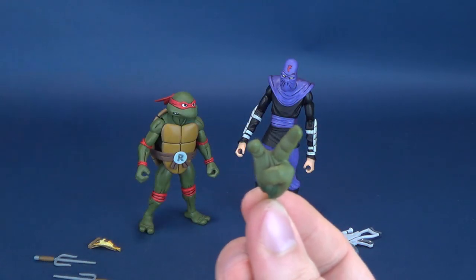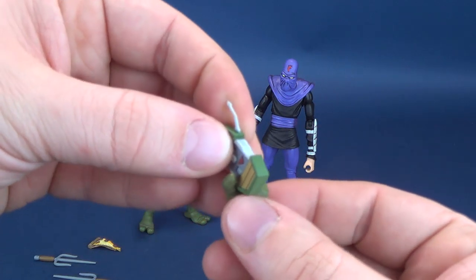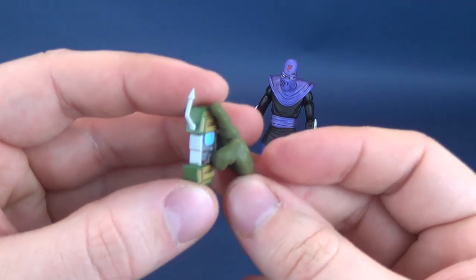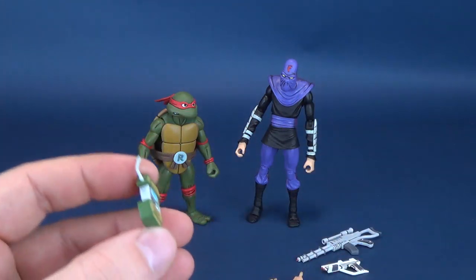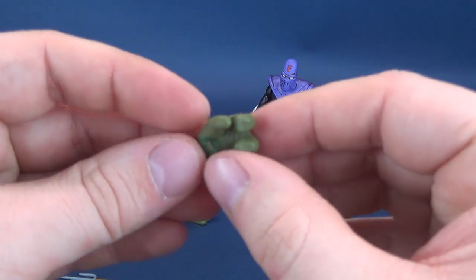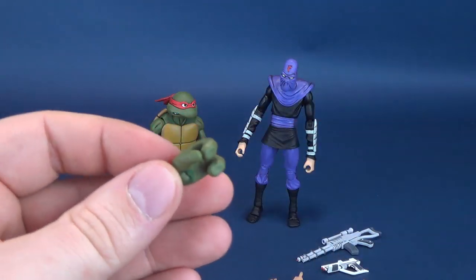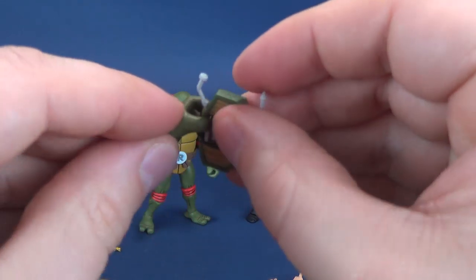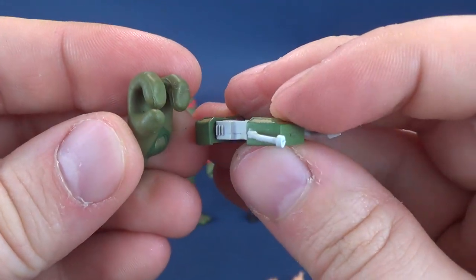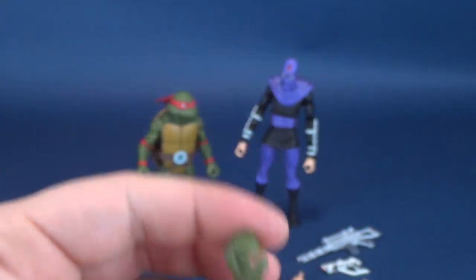If you wanted to just wedge one of those open communicators — it's not quite suited for the communicator. It's still sort of missing that one hand that would have been suited for holding the turtle communicators. I'll probably just heat one of the hands and pry the fingers away just enough that I could fit the communicator in its hand, because it just doesn't quite fit as is. You could force it into place, but you're really just going to cause hassle for yourself.